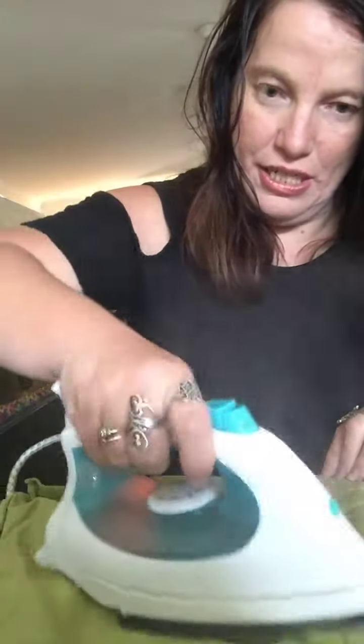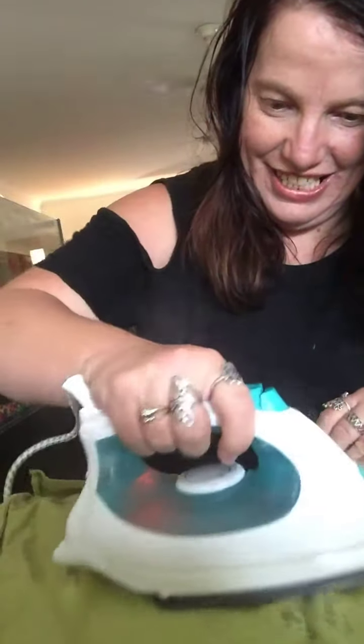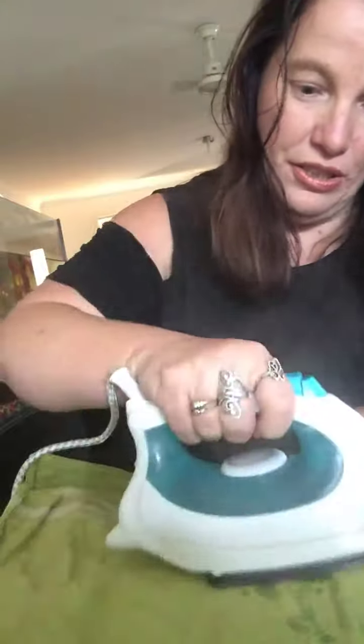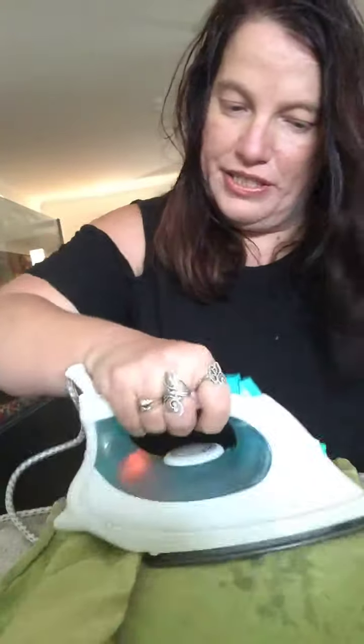Just have the spray on — the mist if you can see. Your iron is going to be very hot so be careful. Turn, fold back over, iron. Turn again and iron.